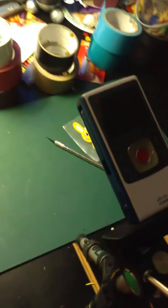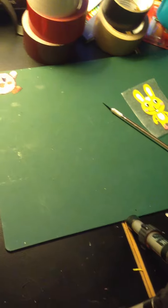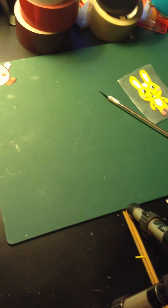Hey guys, GoClown999 here and I'm just showing you how I get the camera angle that I do for my time lapses.